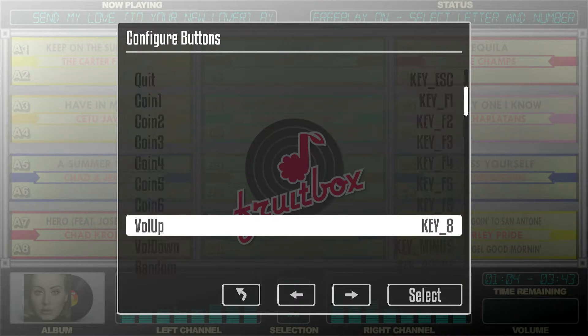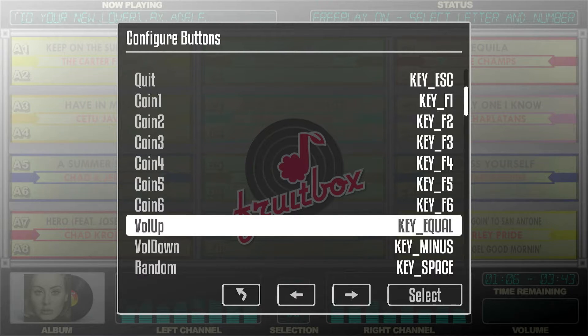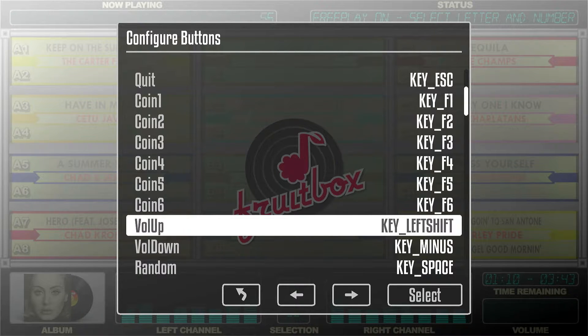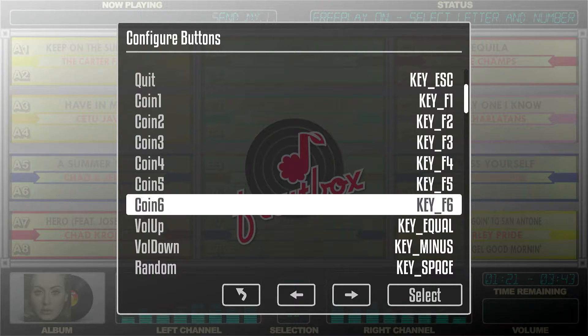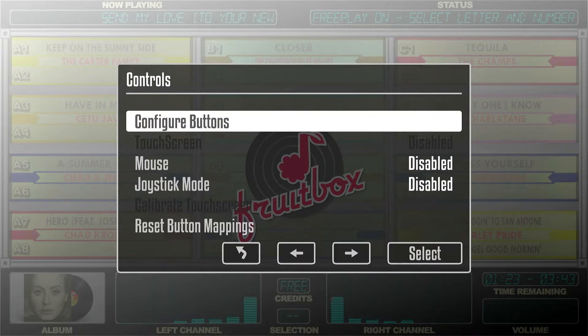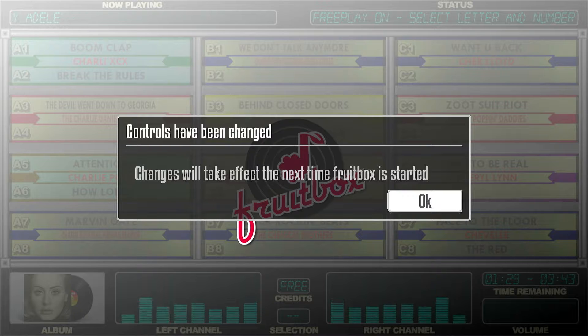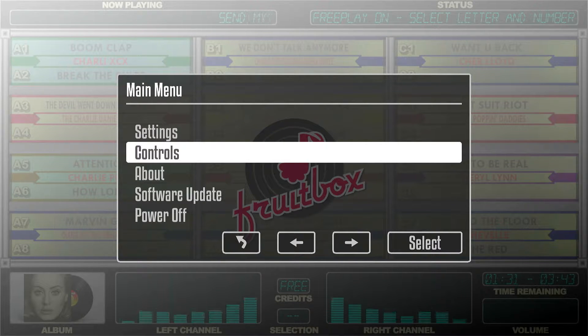Obviously I don't want to use that so I'm going to set it back to the plus. Now I've got it screwed up. Anyways, that's how you do it. When you're done, just hit escape. Hit escape again. It'll say changes will take effect next time Fruitbox is started. Click OK and then hit escape again.